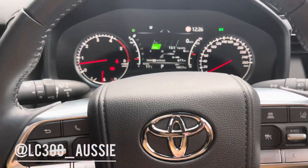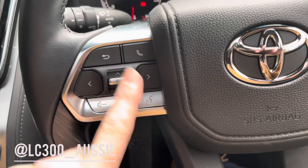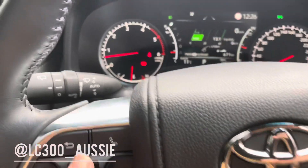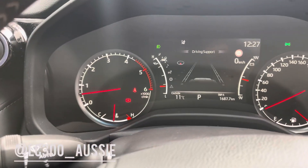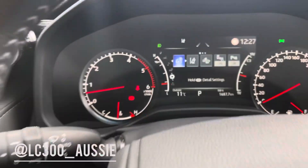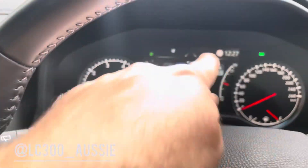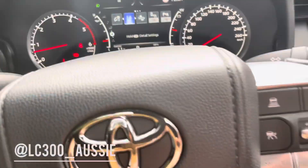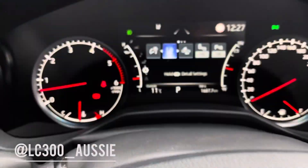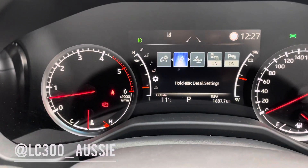So here's the menu — this is on a Sahara. I can scroll through it using the keypad on the steering wheel. All I need to do is toggle down, toggle down, toggle down to get to Settings, then across, and it's got the same icon here for lane assist.